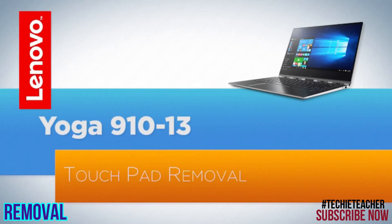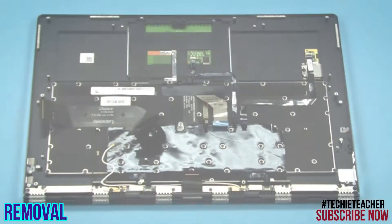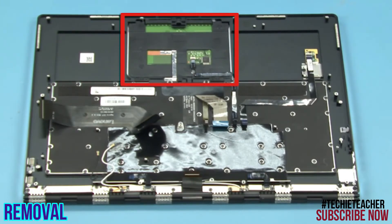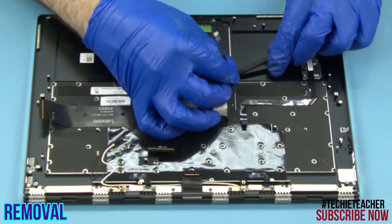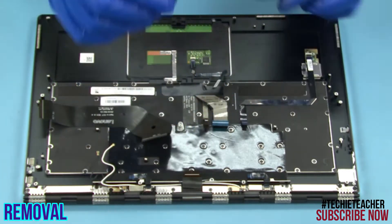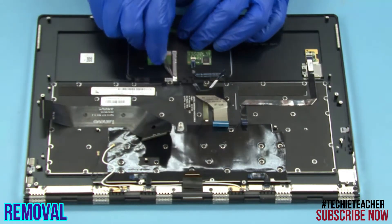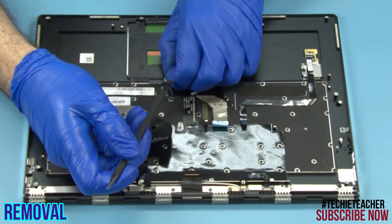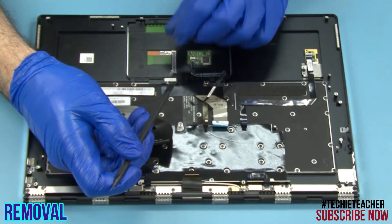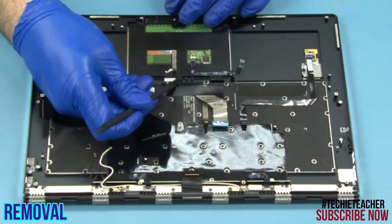Remove four screws. Peel off the cable. Peel off the conductive foil. Remove six screws. Lift up and remove the touchpad.